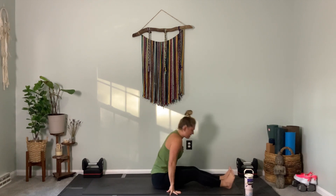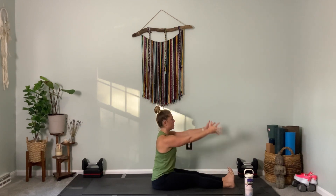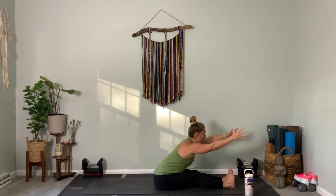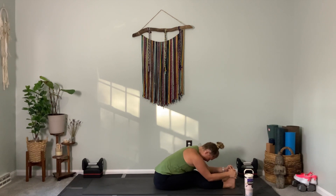Extend your legs all the way out in front of you. Toes to the sky, firm the quads. Inhale, reach all the way up into the air. Exhale, extend forward — seated forward fold. If you can't grab your feet, that's okay — reach forward for your shins, your ankles, your kneecaps. Allow your chest to fold in. Just think about enjoying your forward bend. Feel your heart bow over your legs, extending through the front of the body as you ground down through the tailbone.